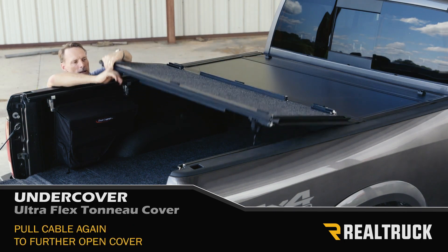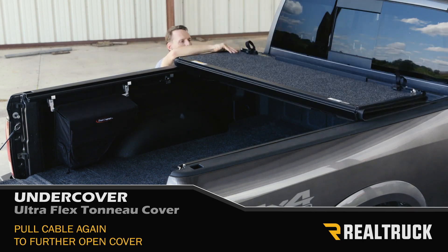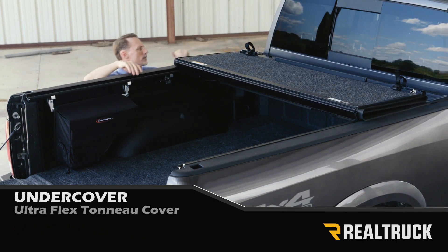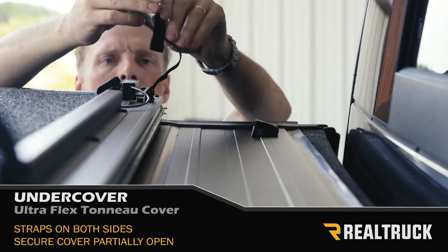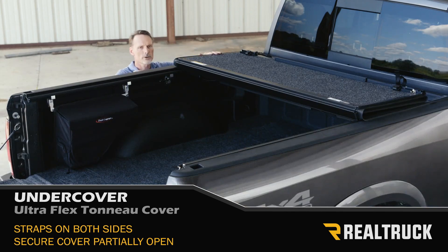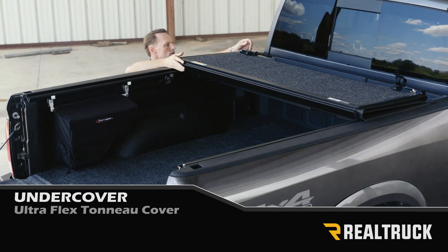Each panel is going to latch, so you just pull the cable and fold the panel over. If you want to drive with two-thirds access open to the bed of the truck, you can just reach up — you've got a couple of clip straps — clip those into place, cinch them down on both sides, and you're ready to drive down the highway with the cover partially open.